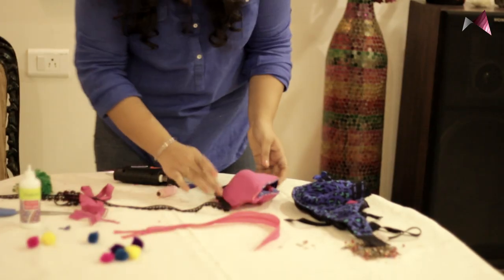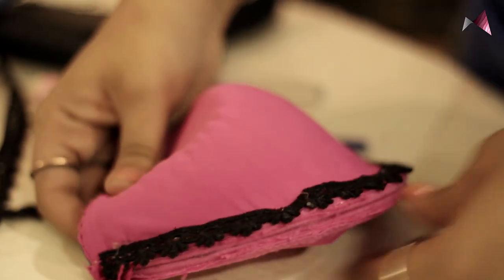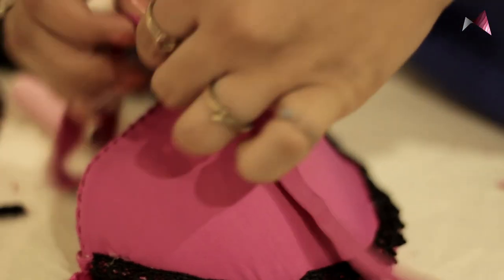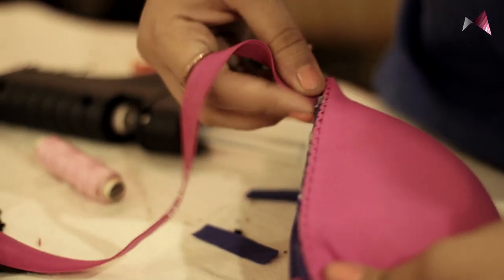So now I'm done sticking the zip to the purse. Now let's start decorating and making the purse really quirky and fun. Now the straps of your bra will be the handle of your purse, so let's just make it long, as long as it can move. Now I'm going to attach it on the insides of my bag. I'll be using studs and pom-poms to decorate my purse. You can use any decoration you want and make it about your size.